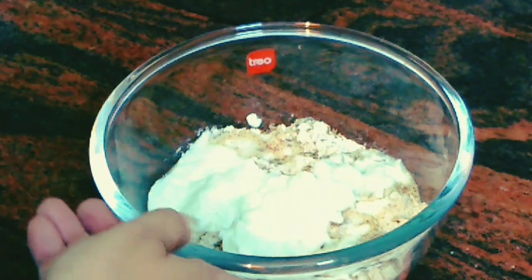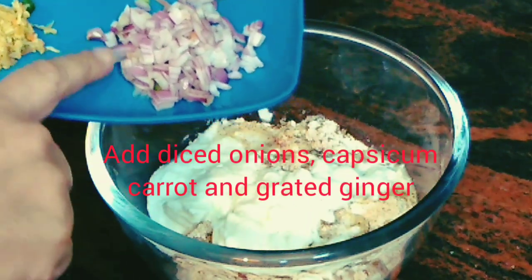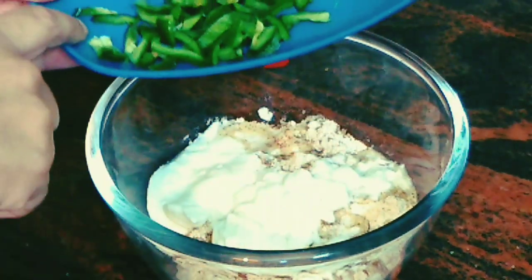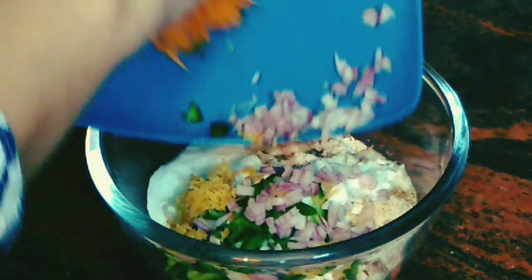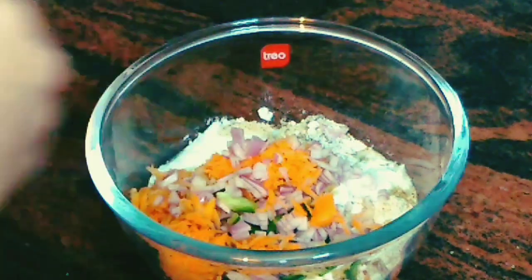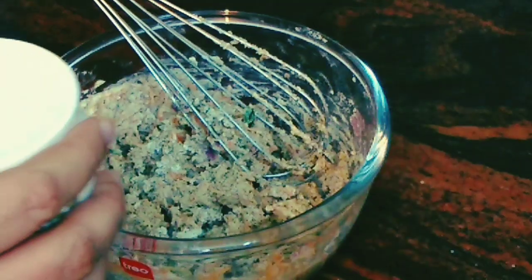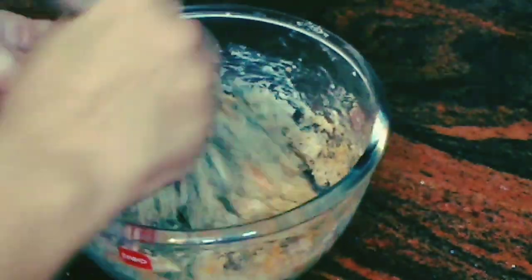Just let it absorb for fermentation. Now I'm adding some veggies to this dosa. I've chopped one small onion, one small grated carrot, almost half an inch of grated ginger, and one small diced capsicum. I'll just drop them all inside — you can use whatever vegetables you like in the dosa. Now let's give it a mix and combine all the ingredients together.